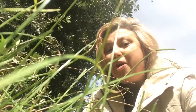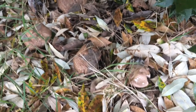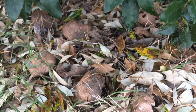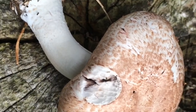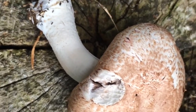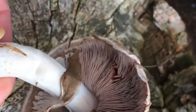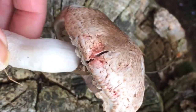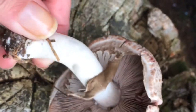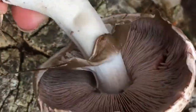To find mushrooms, you have to think like a mushroom. This is an Agaricus sylvaticus, or red staining mushroom. It grows under trees, and when you cut it or bruise it, it turns red or pink. So let me show you.